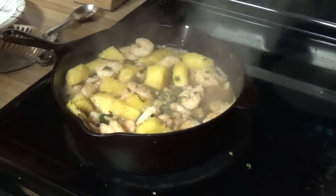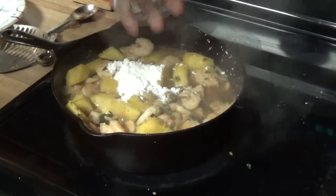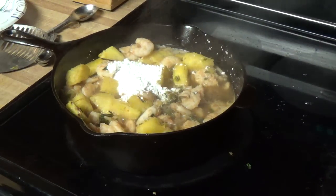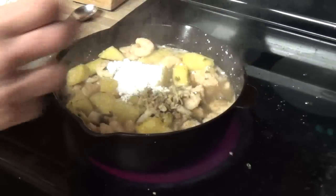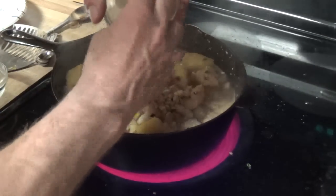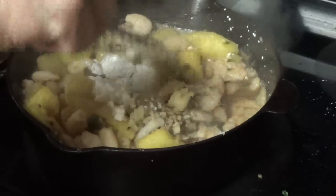Now we have to add four tablespoons of soy sauce. Now it's time to add the cornstarch, the ginger, and the garlic. Okay, now we're going to just add the cornstarch.